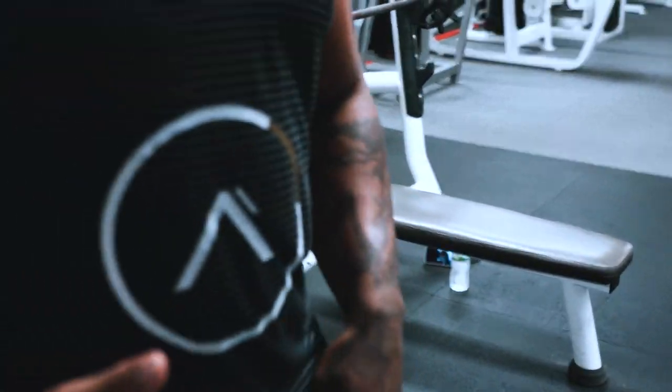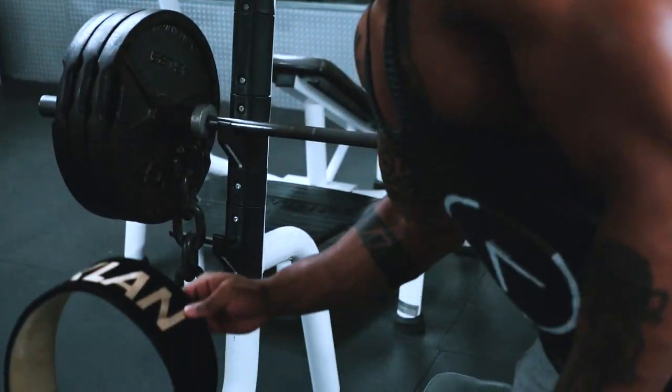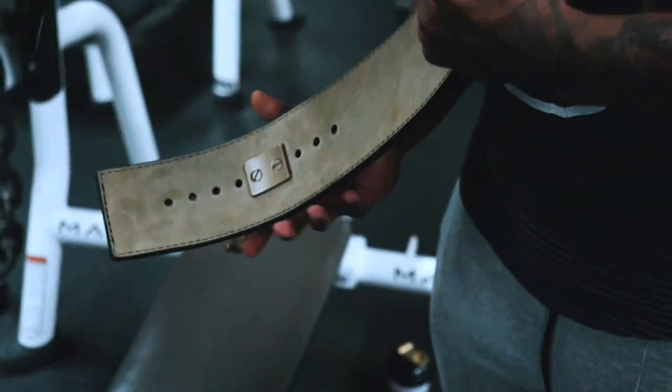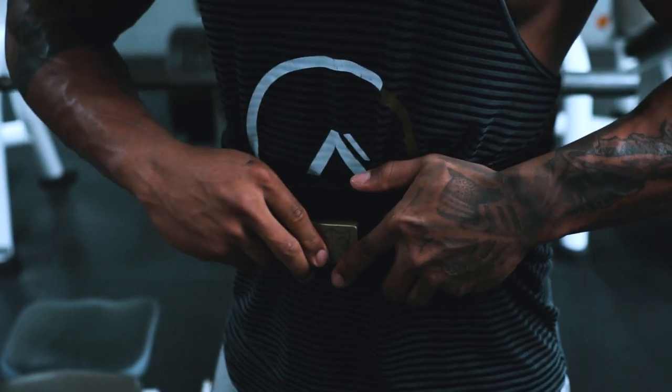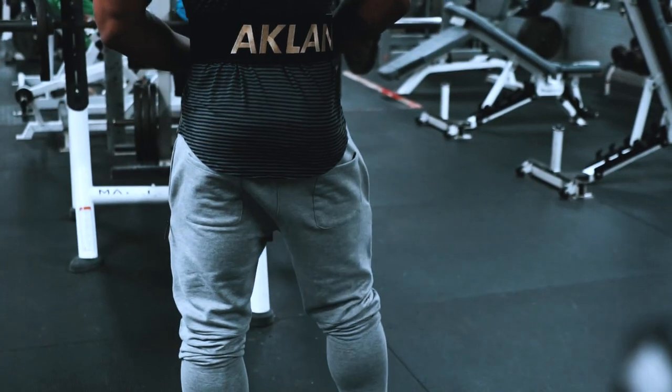So I got my A-Clan belt with me — shout out to the Pioneer belts. I was skeptical about wearing a belt doing bench, but it helps out a lot. Helps you keep your butt down. Let's put that to work.